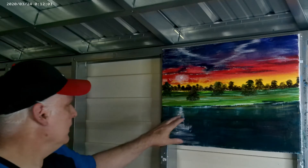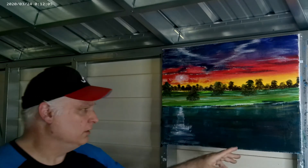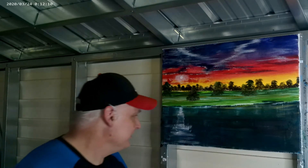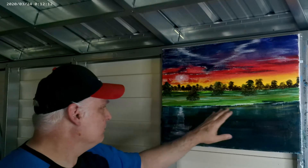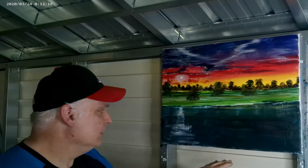I got my light in here now and I'm going to wait for the water to dry. It's still a little tacky — I'm going to put some water lines in here but I'm waiting for that to dry, so give me a moment.